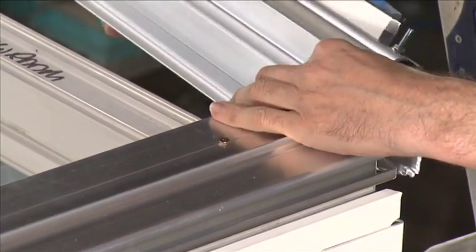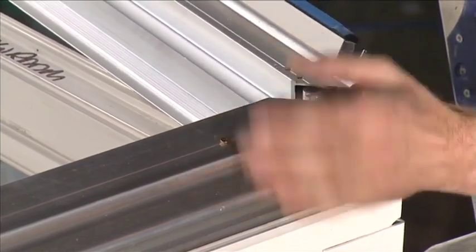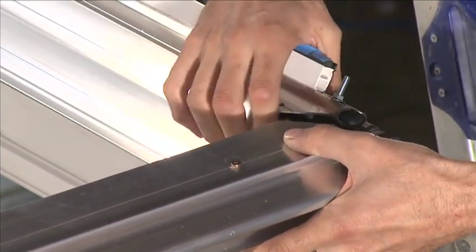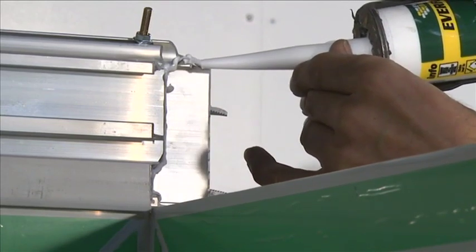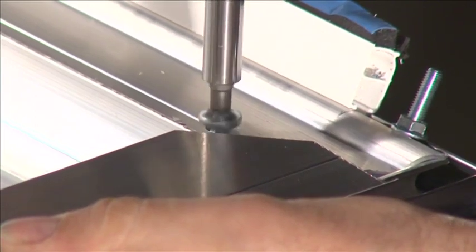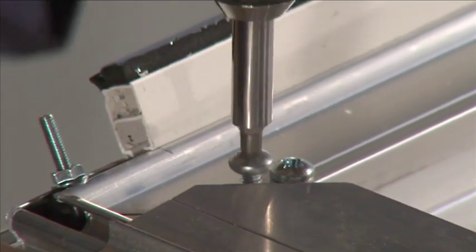The eaves beam pieces will also require joining at the corners. They are joined by using two eaves beam joiners which slot together and slide into the channels on the inside of the eaves beam. Apply a bead of silicone to the cut faces of the eaves beam prior to joining. Fix the eaves beam joiners into position with the 38 mm silver screws through the pre-drilled holes.